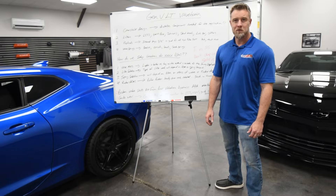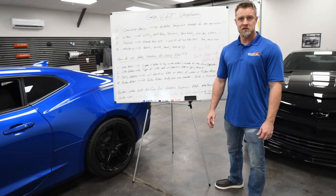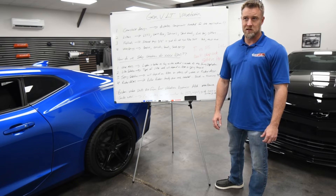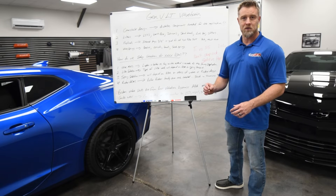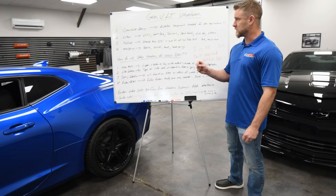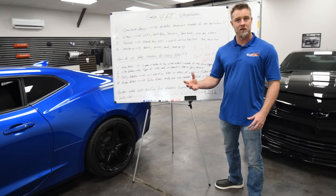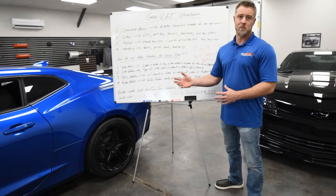Hey, it's Ryan at GPI. We're rolling into the fourth installment of our GPI knowledge series. We're going to be talking about Gen 5 LT valve train setup and some of the things we look at setting up a valve train for these applications depending upon the hardware we have to work with, or maybe the hardware we need to recommend to make a good, happy valve train for the intended usage and RPM range.